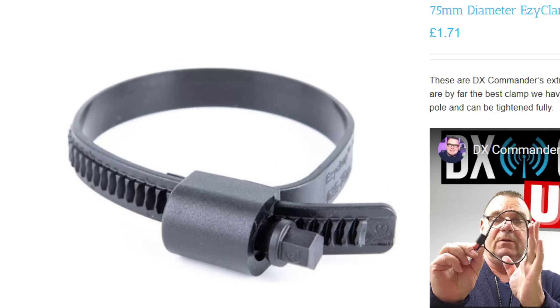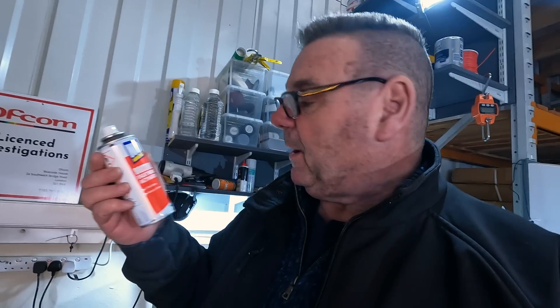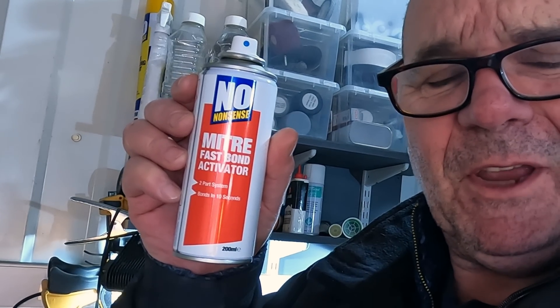I'm always coming up with ideas for improving the stability of any telescopic pole, not just the DX Commander. We do those HCL clamps now, fantastic. But I've always wondered how good it would be to use superglue on the sections. There are two types of superglue: the regular fast setting and the Mitre Fast Bond from No Nonsense, available at Screwfix. I've been doing some tests — it's very slow setting unless you spray it with the Mitre Fast Bond activator. It's a 24-hour full set. Let's set this up and check we haven't got too much superglue stopping the sections coming out and losing length.